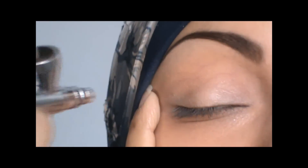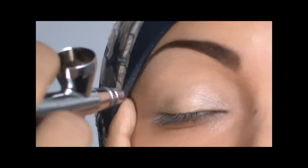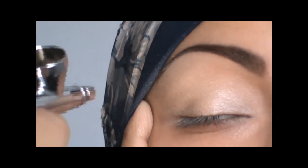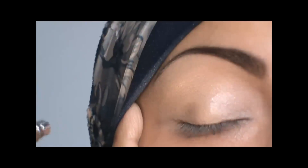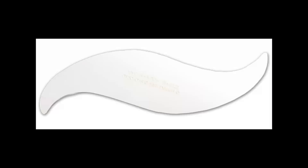I'll be showing you a step-by-step guide on how to apply airbrush makeup on your eyes. I'm starting off by applying a nice shimmer beige color called champagne all over the lid. And then I'm going to smoke out a little bit in the corner with a midnight blue.